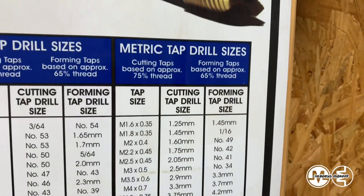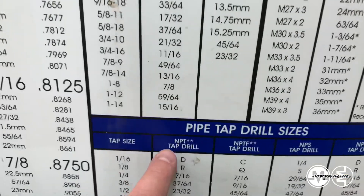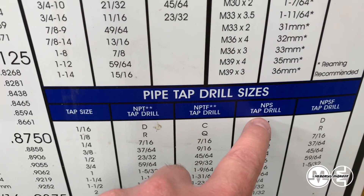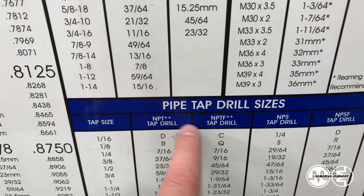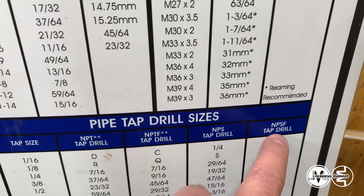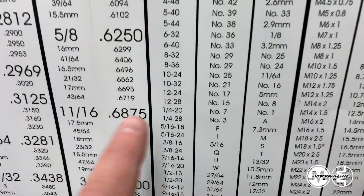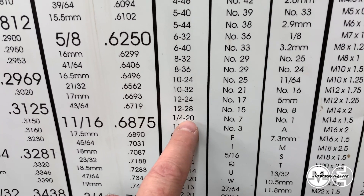You also have metric tap drill sizes and pipe tap drill sizes. These are for NPT — national pipe thread. So that's a coarse NPTF, which is a fine thread for NPT fittings, and NPS, which is straight thread — not tapered. National pipe thread is technically tapered. NPS is straight thread, and then you have NPSF which is a fine thread. And technically you have coarse and fine thread on your tap sizes all in here too — so a quarter-20 is a coarse thread and quarter-28 is a fine thread, known as UNC and UNF.